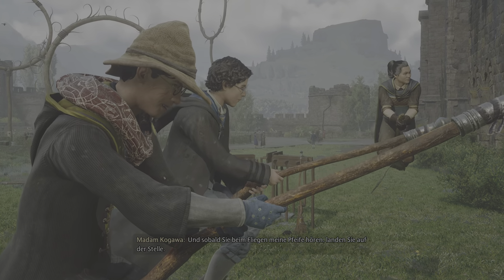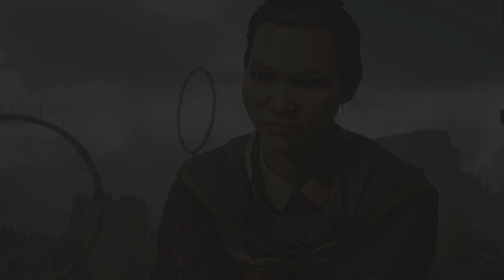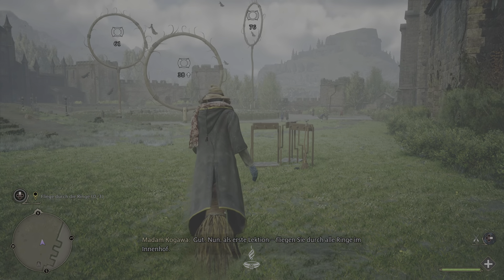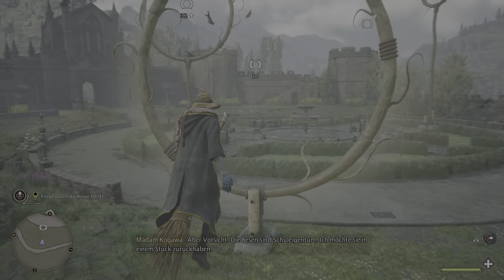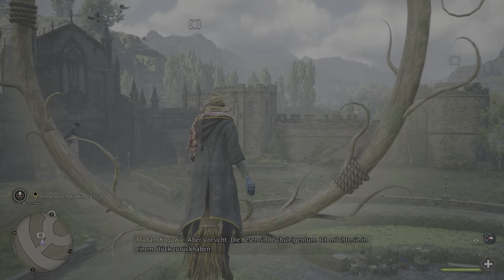Und sobald Sie beim Fliegen meine Pfeife hören, landen Sie auf der Stelle. Gut. Nun, als erste Lektion fliegen Sie durch alle Ringe im Innenhof. Aber Vorsicht! Die Besen sind Schuleigentum. Ich möchte Sie in einem Stück zurückhaben.